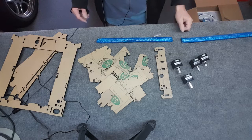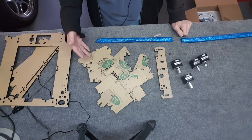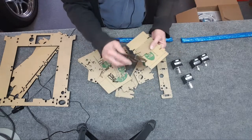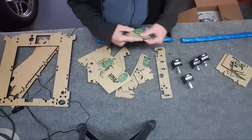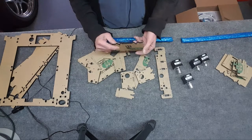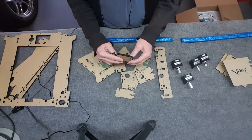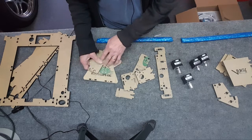Step one is to bring the vacuum cleaner over and vacuum every single part as you take it out because there are little pieces of styrofoam everywhere. I got it kind of cleaned up. Looking at some of these edges — there's styrofoam going to be everywhere. It would be a lot of time to sand or clean that up, so I'll probably just put it together as-is.